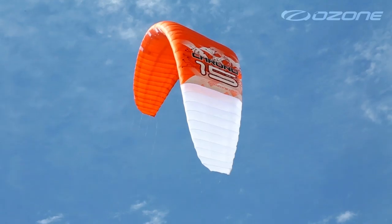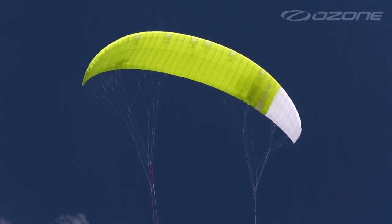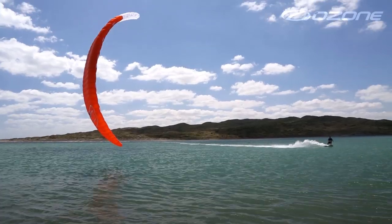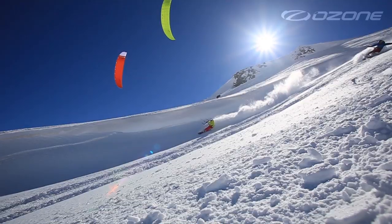Break new boundaries with the ultra-high performance Crono, Ozone's first closed-cell B-Power foil kite. Our aim was to create the ultimate light wind performance kite for all terrain. Powerful, fast and consistently flying forward, the Crono is a light wind free ride boosting machine that also excels in racing on the water, land or snow.